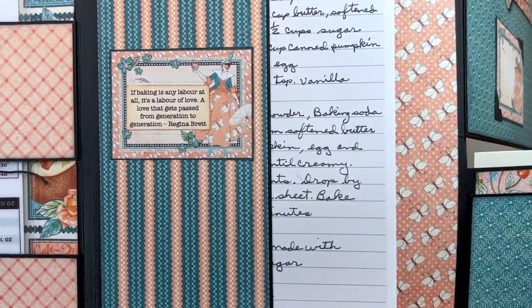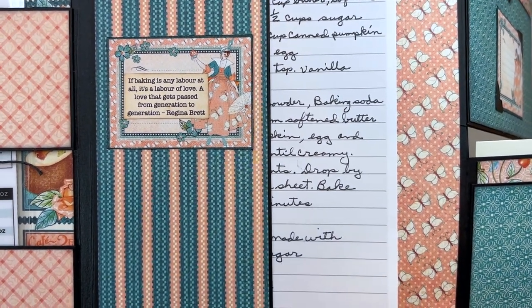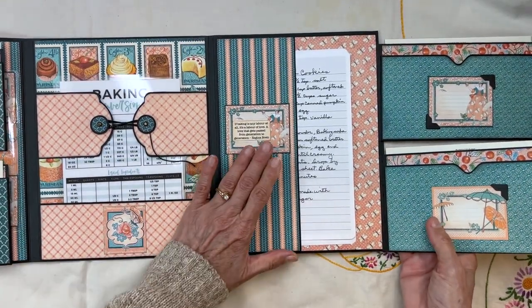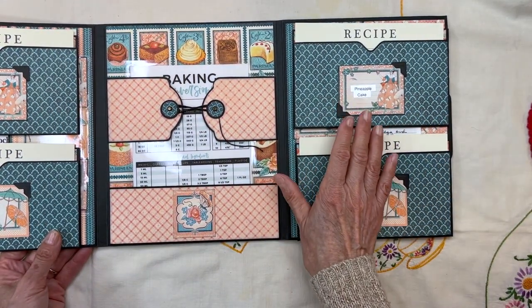I found this quote: 'If baking is a labor at all, it's a labor of love — a love that gets passed from generation to generation.' And that's what this is. Your family, your ancestors live on in these recipes.